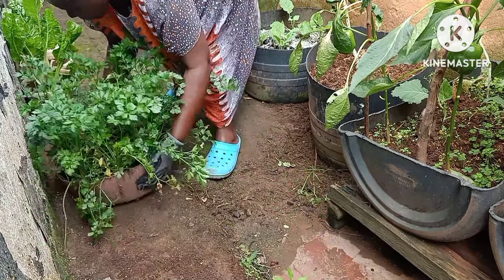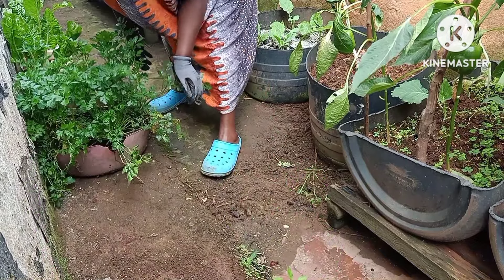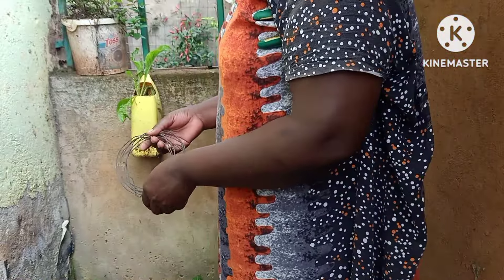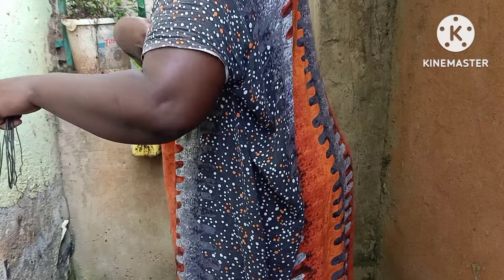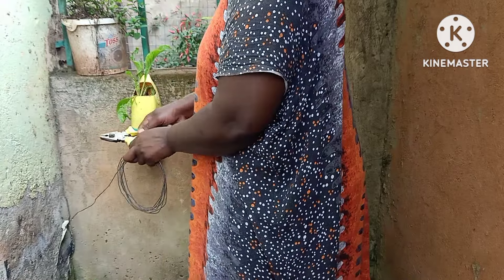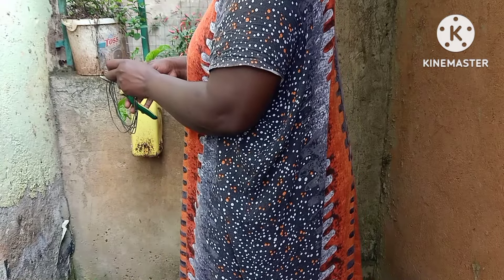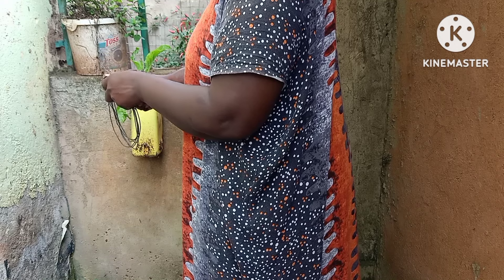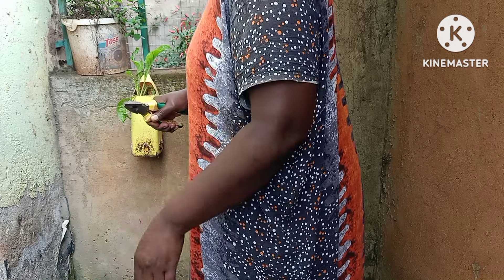I've had this parsley for a year and it's still producing up until now, and I'm very happy. It doesn't need a lot of care — as long as you water it, everything is good.